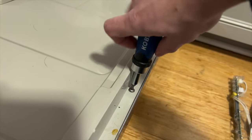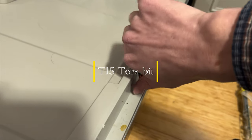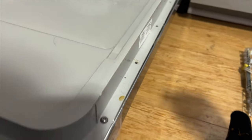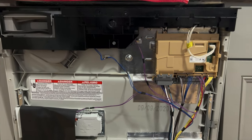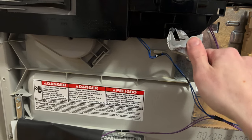Go ahead and start out with a T15 torx bit after you've cut the power at the breaker, of course. Remove all these screws around the trim on the inside of the dishwasher. Once you get that out you'll see this part right up here.